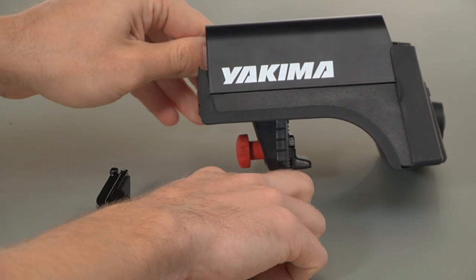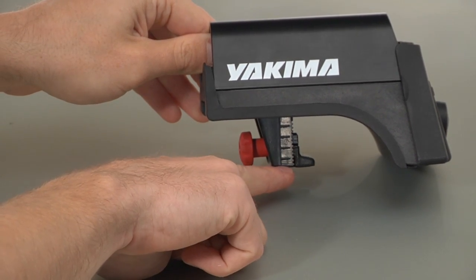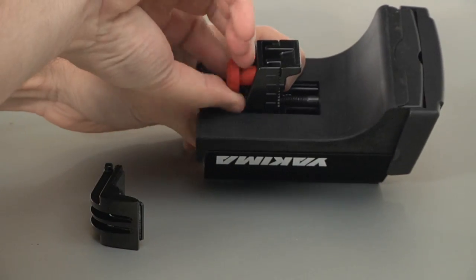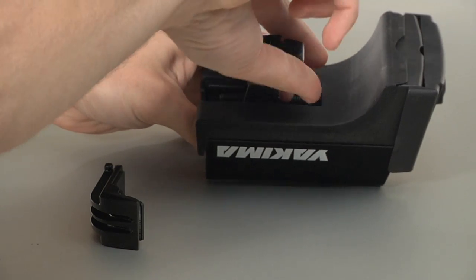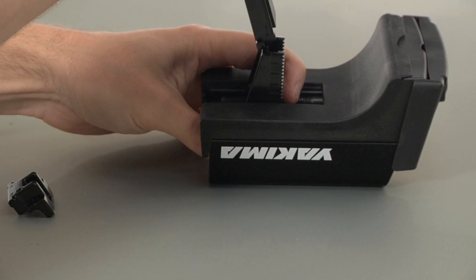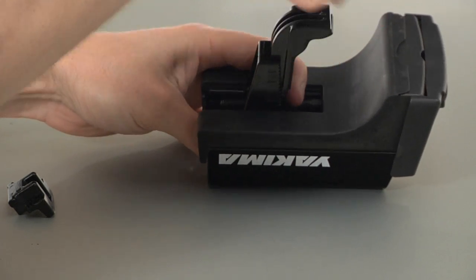The rail-grab comes out of the box with the small claw installed. If your vehicle requires the larger claw, you will need to switch claws. To switch claws, unscrew the knob and remove the small claw, replacing it with the large claw.